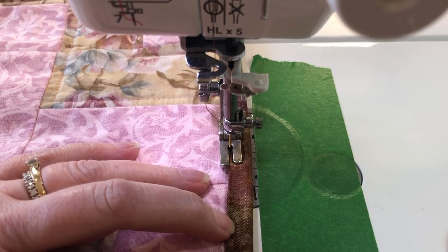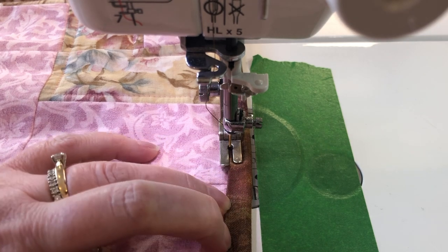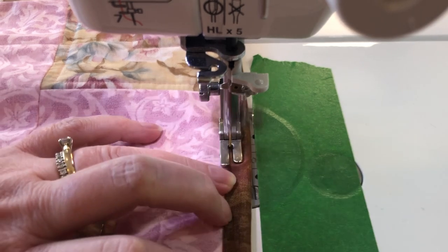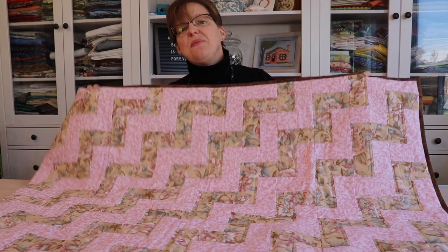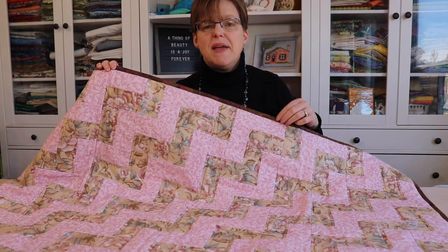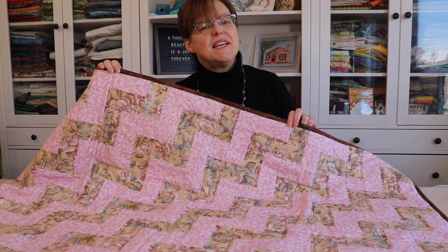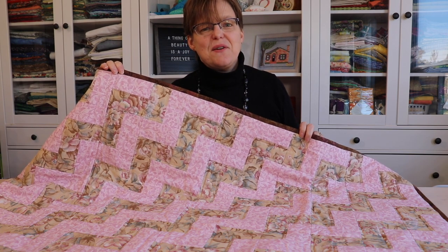Once you've stitched all the way around your quilt, come back to where you started, overlap by a couple of inches, and you're done. Now that my binding is on, my quilt is complete. To see a detailed written tutorial with pictures, click on the link below, and for more quilting tips, tricks and patterns, check out my website, evenastudio.com.